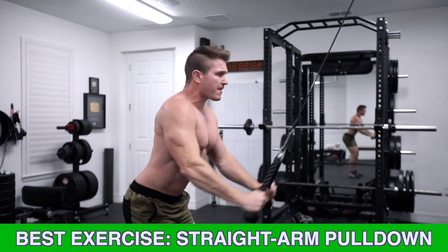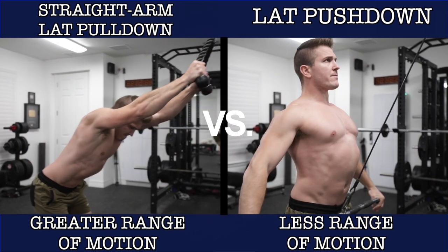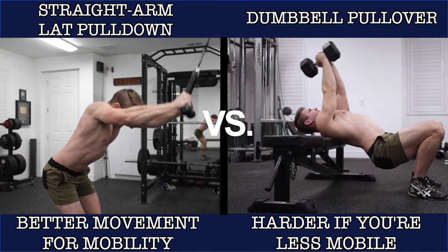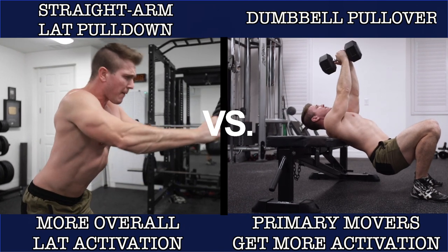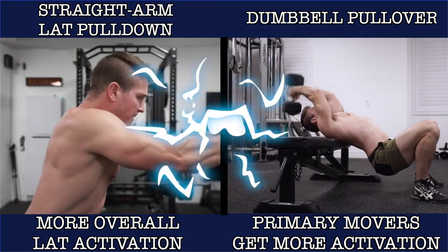There are a few really good reasons for this. Number one, it offers greater range of motion than lat pushdowns. Number two, if you have limited overhead shoulder mobility you won't be able to perform the dumbbell pullover. And number three, because of the movement pattern you will feel more overall lat activation, especially in the lower and middle part of the muscle.